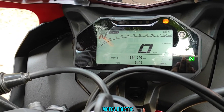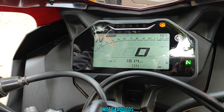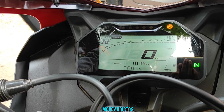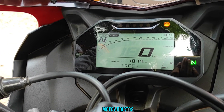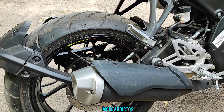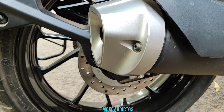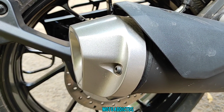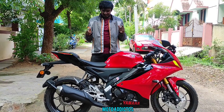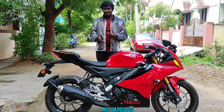You can fit comfortably on the bike. It has a quickshifter. Let's hear the exhaust note — we have installed an aftermarket exhaust. Note that BS3 and BS4 versions sound different. The ride review and mileage specifications will be covered in part 2.